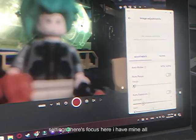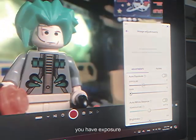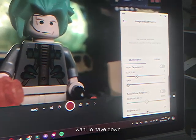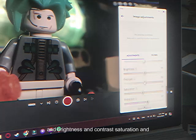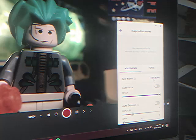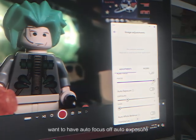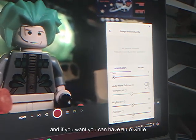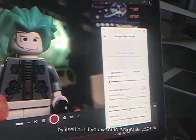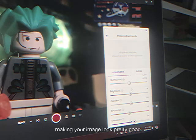Here you can see all the settings: there's focus — I have mine all the way zoomed in — exposure, which is pretty self-explanatory, and gain, which you want to keep down. Temperature, brightness, contrast, saturation, and sharpness are all down here. You want auto flicker on, auto focus off, and auto exposure off. You can also turn auto white balance off, but it does pretty well on its own making your image look good.